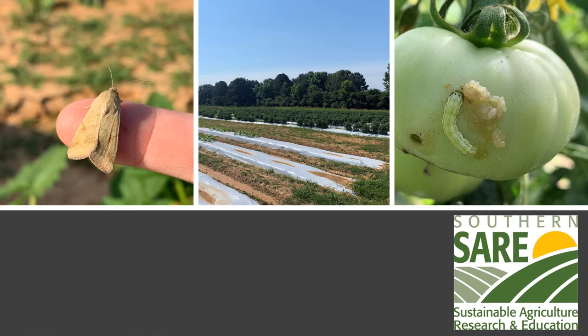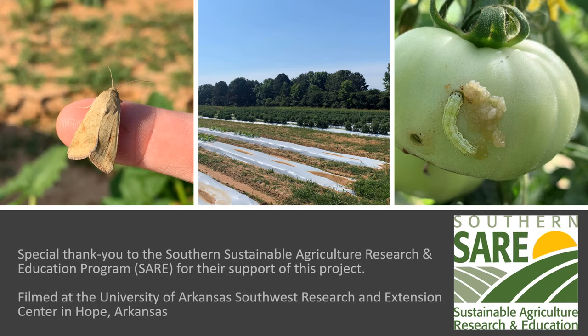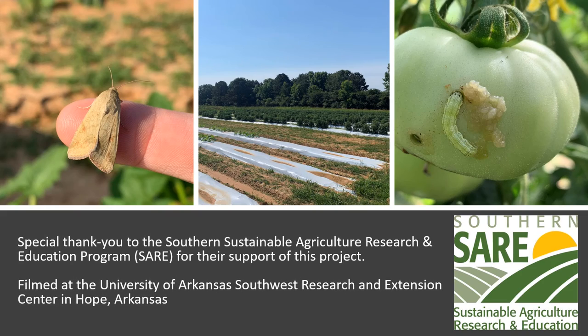This video was produced with funding from the Southern Sustainable Agriculture Research and Education program. It was filmed at the Southwest Research and Extension Center in Hope, Arkansas.